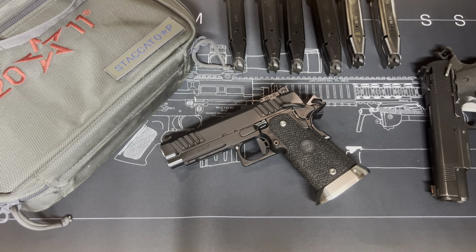This is an original Staccato P from 2020 — it's the 4.45-inch model. I have always thought this pistol was a great value, and the reason I'm making this video now is because I just realized that Staccato is no longer selling an irons-only gun, and they seem to have increased their prices a little bit.